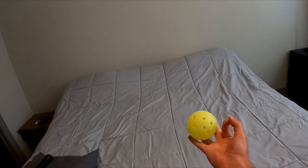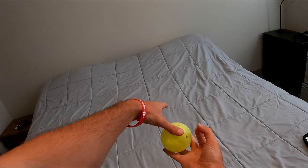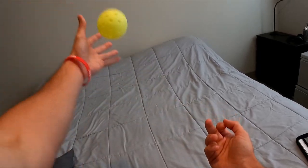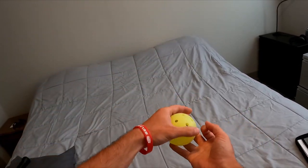Make the okay sign with your dominant hand by touching your thumb and index finger together and extending your remaining three fingers. Place the ball on those three fingers, then place your thumb from your other hand on top of the ball. Quickly move your thumb away from your body and your other three fingers up and towards your body.